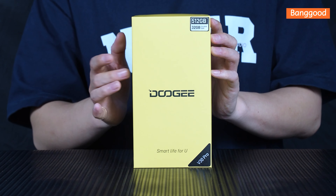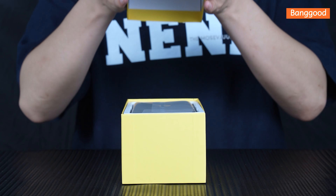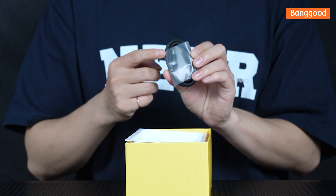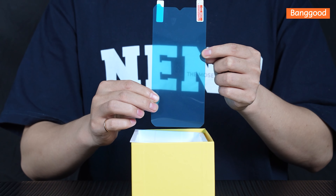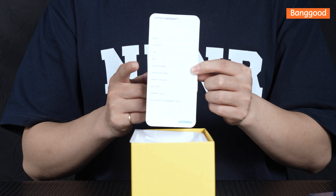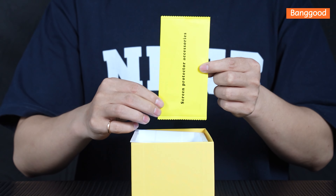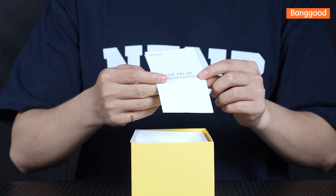Let's see what else we have in the box. Inside, we find some essential accessories: a Type-C cable, 33-MAR charger, and an anti-explosion film pre-applied. There's also a user manual and warranty card. With this, you'll be able to keep your rugged phone powered up and ready for action.